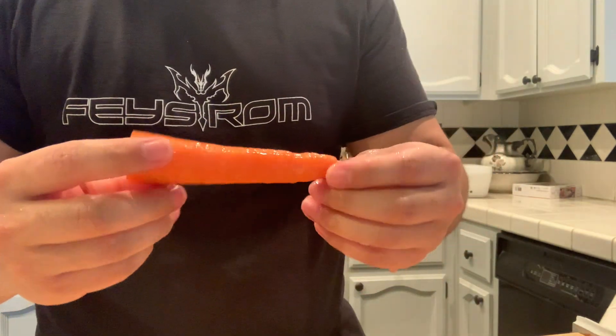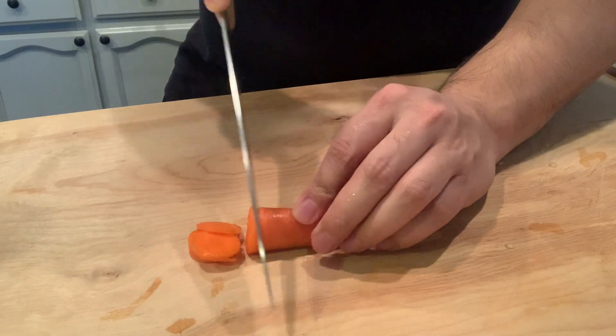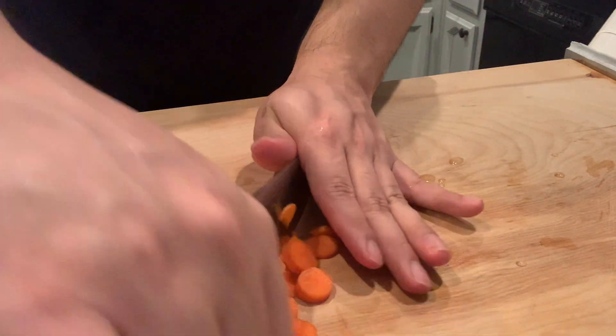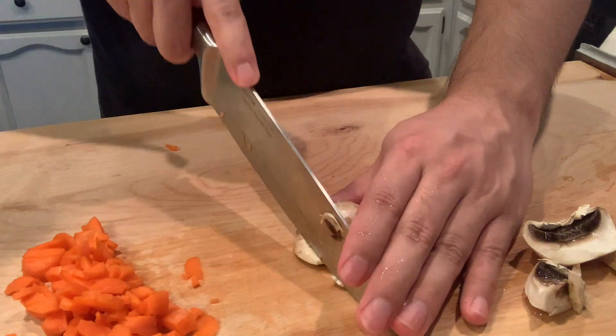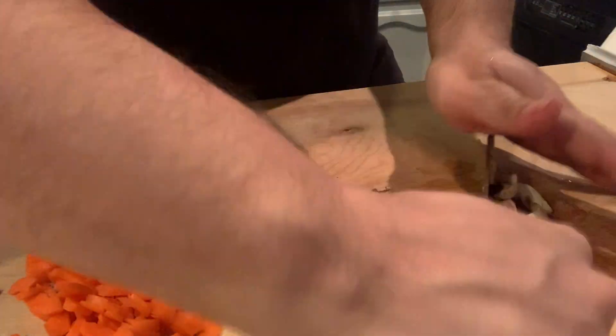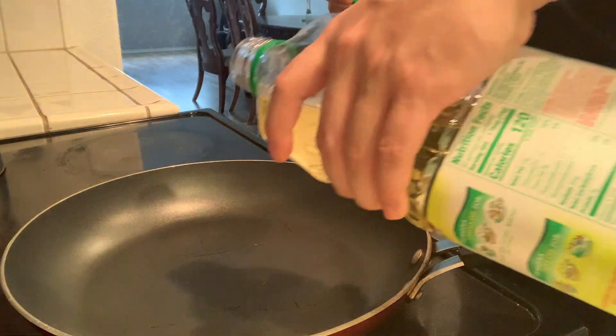I washed my carrot. I also have this beef broth — I might try something with this too. Again, I have no idea what I'm doing. I'm just winging it, which is what makes cooking fun.